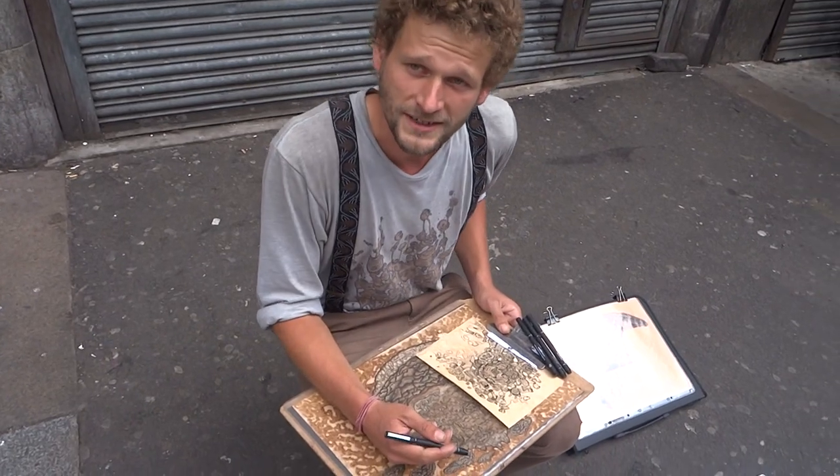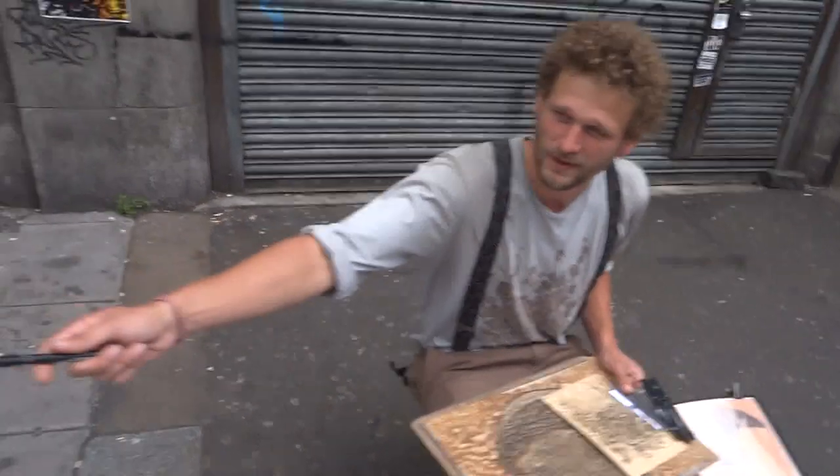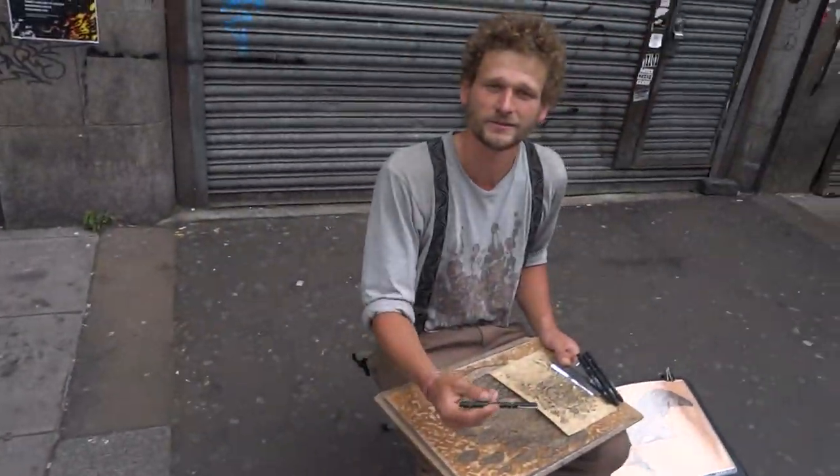What's your name? Martin Leipziger — this is my name. You can have a look on my Facebook, which is the same as Instagram, and then you see my website. I'm born in Germany — a smaller city, around 200,000 people living there.